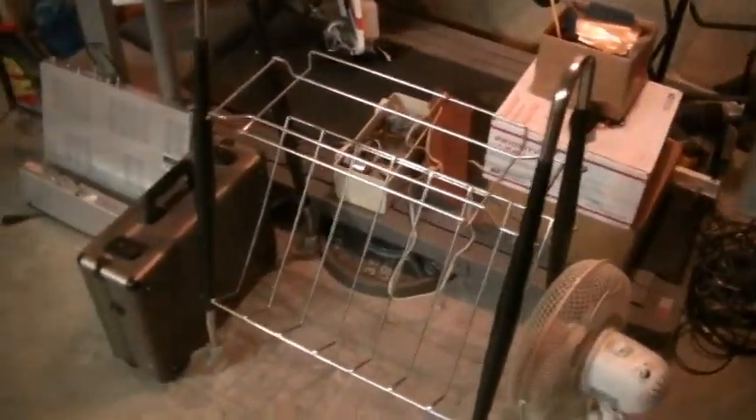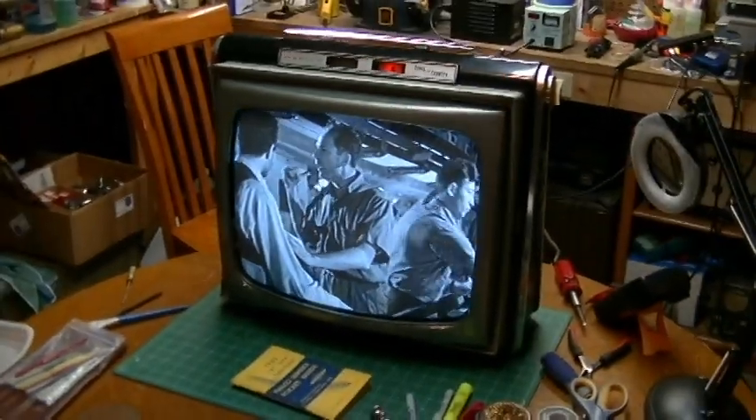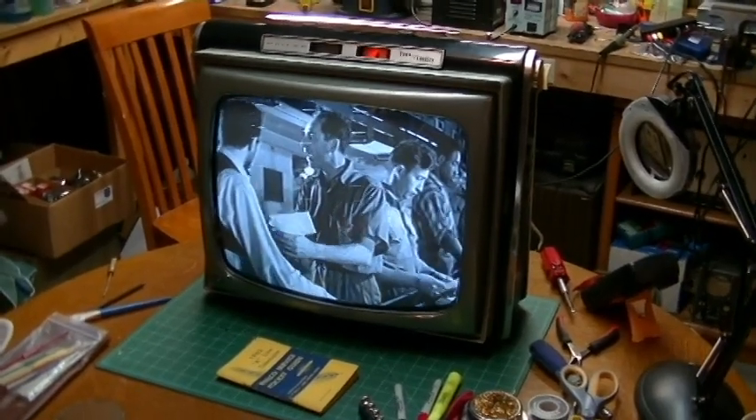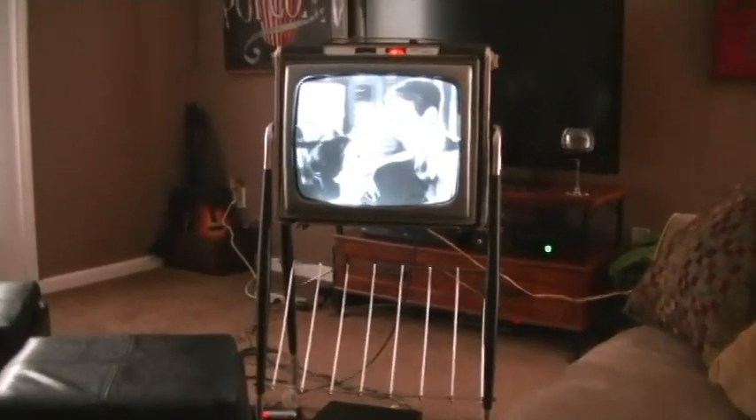I'll be putting the TV back in its stand and move it inside. Appreciate you guys watching — catch you on the next restoration.